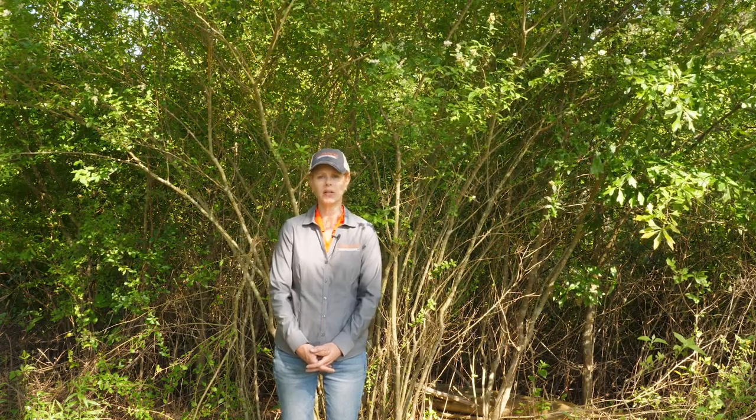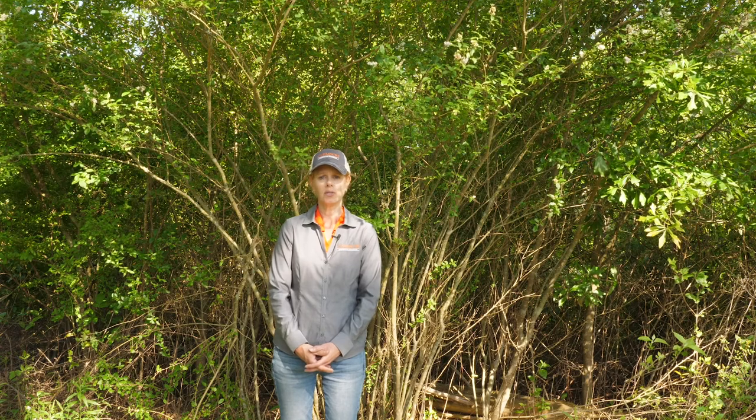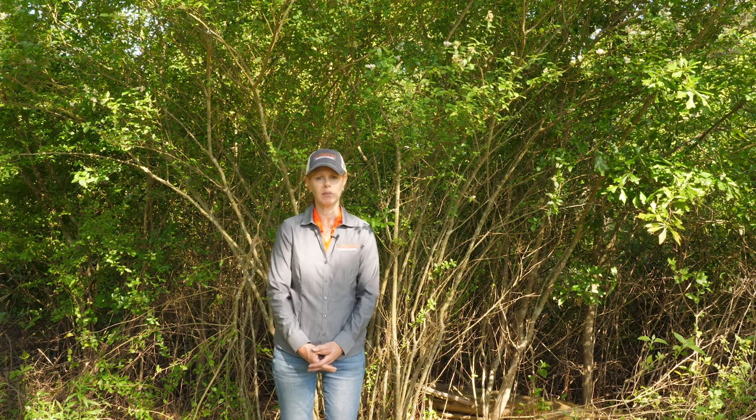Hi, I'm Janet Steele, Area Forestry and Wildlife Agent with Clemson Extension. Today we're going to be looking at different methods you can use to control undesirable shrub species on your property, such as this privet behind me.